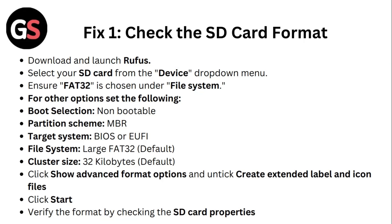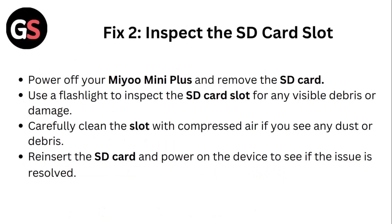Verify the format by checking the SD card properties. Fix two: Inspect the SD card slot.